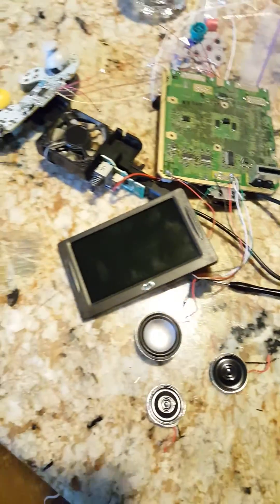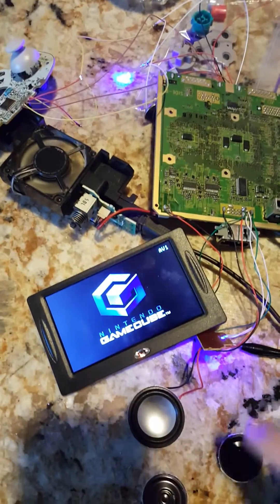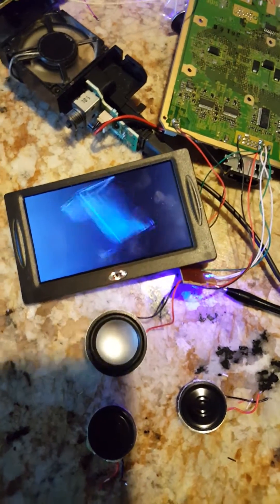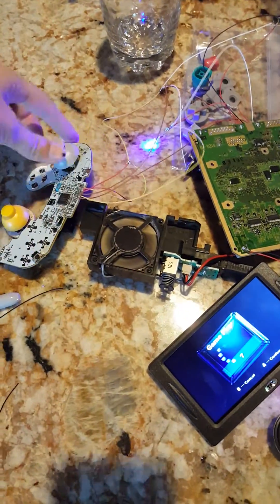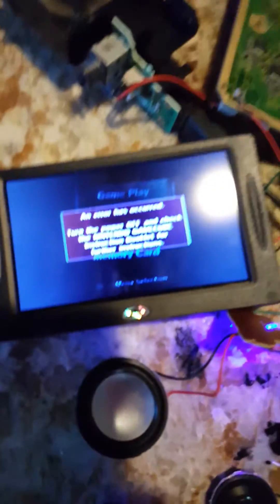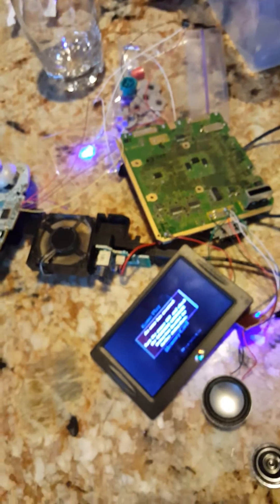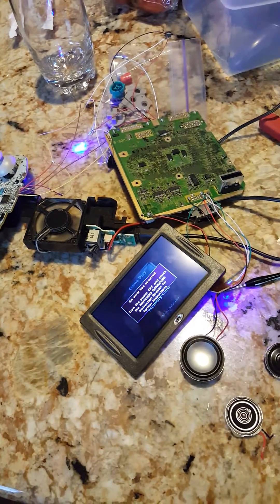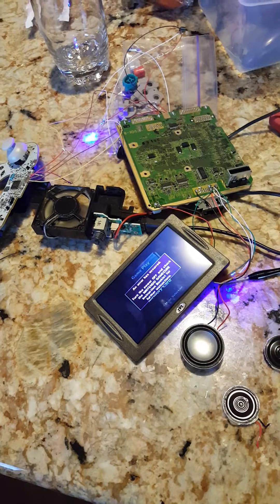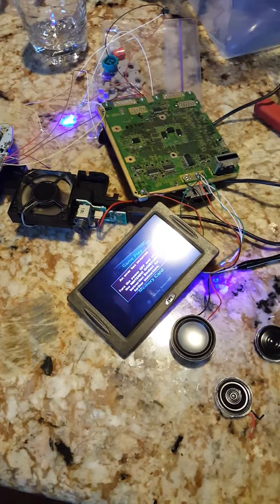I'm going to turn this on — there's a power light on the screen. As you can hear, the volume's not super great, but the controller is working. And there's the error that you get when you don't have the disk drive installed, which I don't, because I'm going to be replacing it with a Wasp Fusion I ordered from Eurasia.nu — it's already shipped and I'm waiting on it.